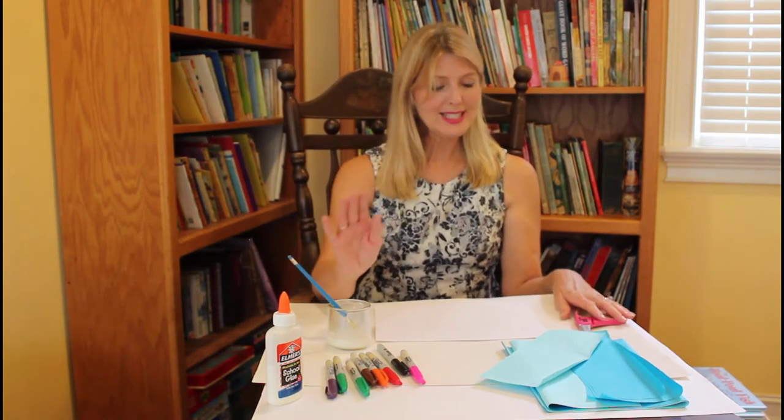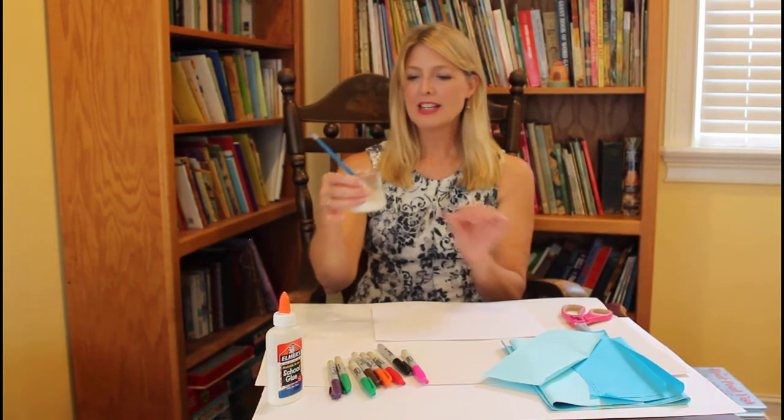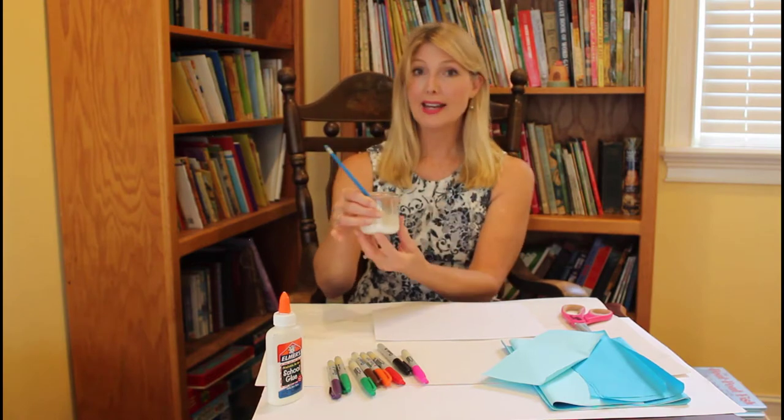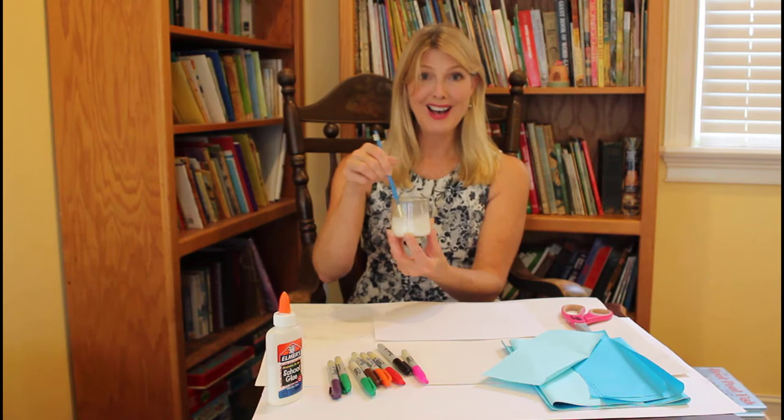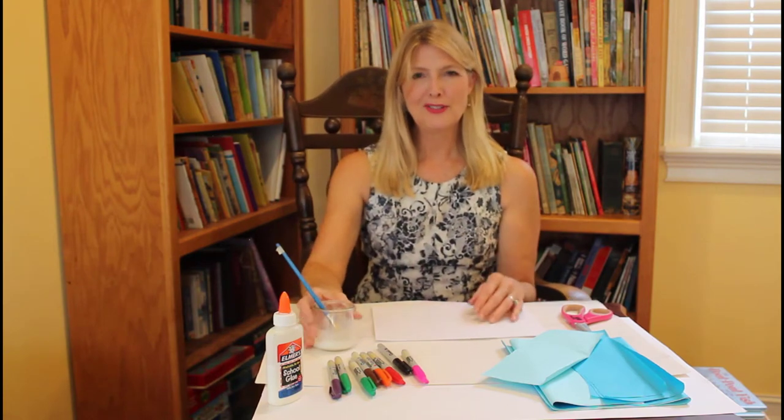I also have glue and scissors. I added about a tablespoon of water and a tablespoon of school glue and stirred it up — that's probably all you need for this project.